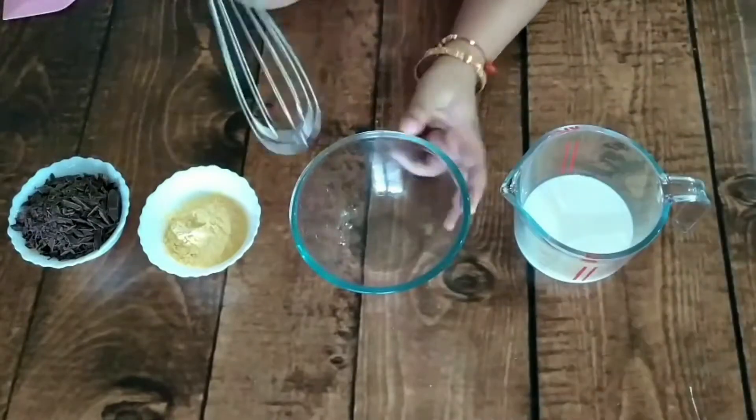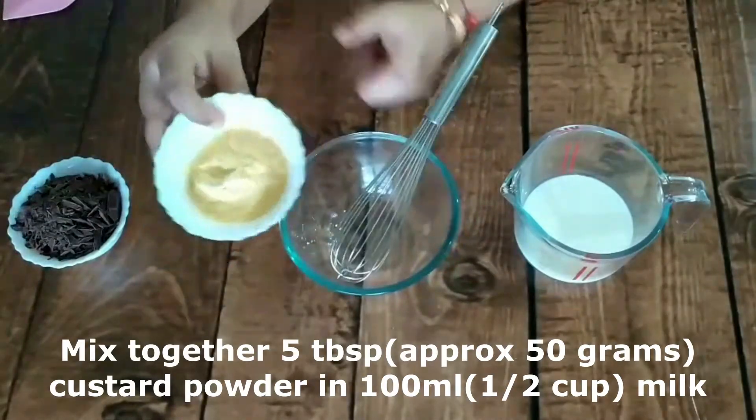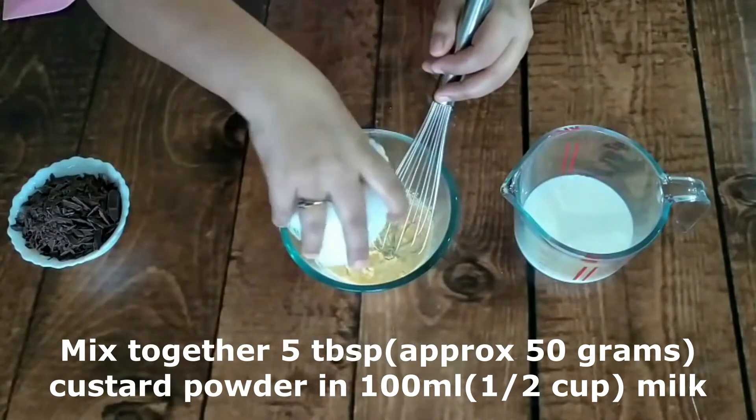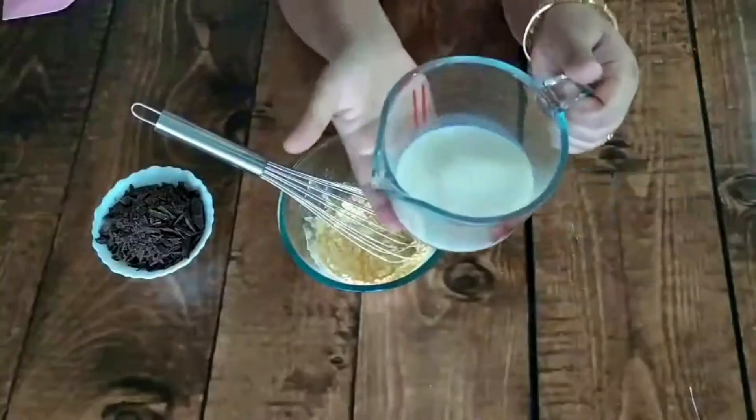It is very simple and will be ready in 10 minutes. I am taking 5 tablespoons of vanilla custard powder and dissolving it in 100 ml milk in about 1 to 2 cups of milk.